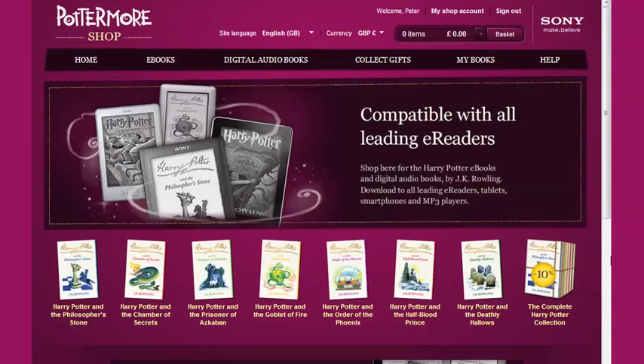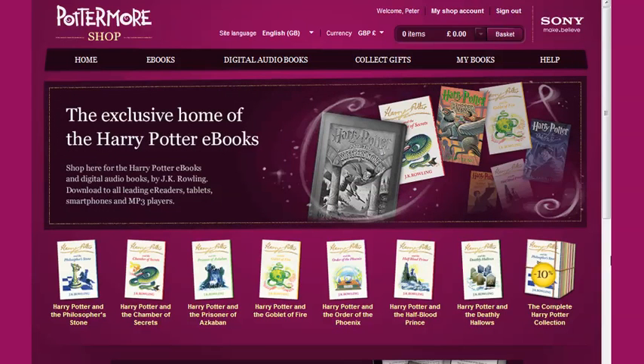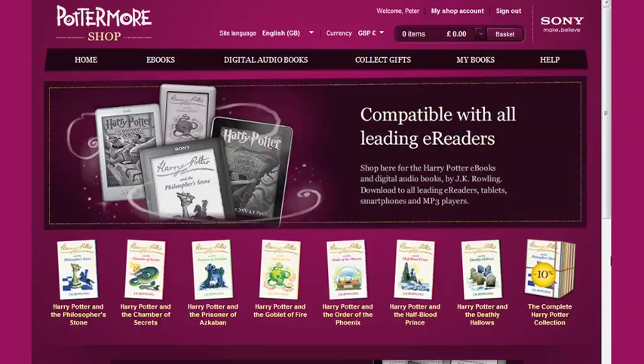In this video I'll show you how to send your Harry Potter eBooks to your Google account. This option is available to users based in the US, the UK, Canada and Australia. To do this you will need to link your Pottermore Shop account with your Google account.